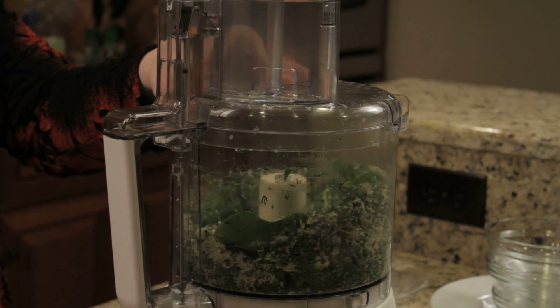It's going to just smell beautiful. This pesto makes enough for six pieces of salmon but we're going to cook two just to show you how to do it today.